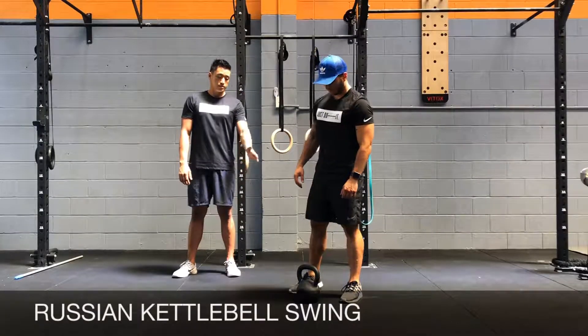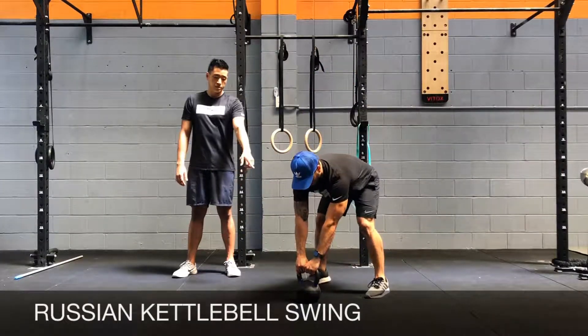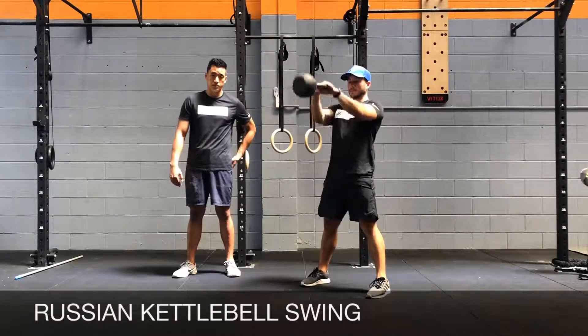For the Russian swing, you've got to start with the kettlebell in front of you, have your feet shoulders apart. You've got to reach for the kettlebell and then swing back, and you've got to drive through the heels, squeeze your thighs, squeeze your butt as you come up.